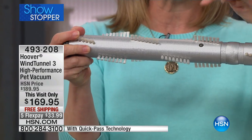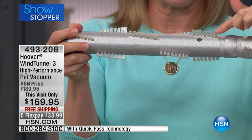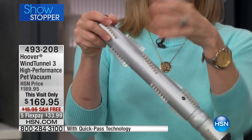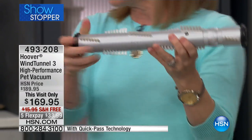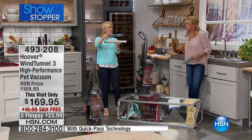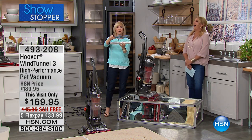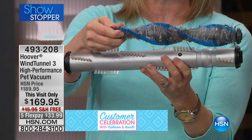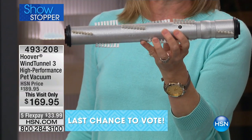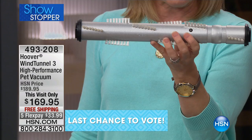It may not look that different to you, but each of these little bristles is perfectly placed and they're staggered. What it eliminates is hair getting tangled up. A lot of times with your other brush rolls you end up with string tangled around it — but no more.